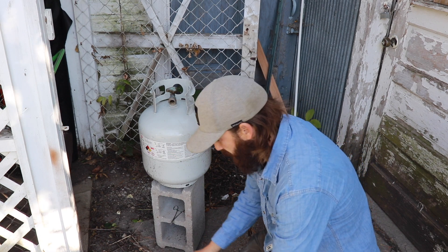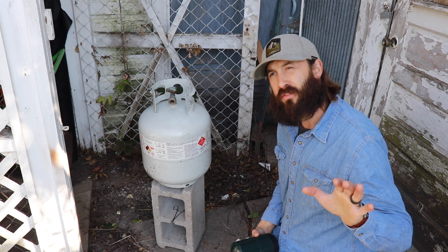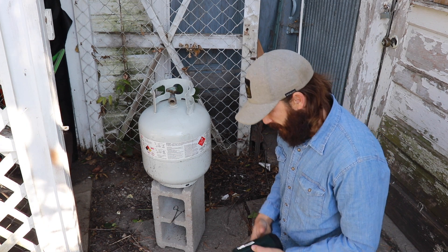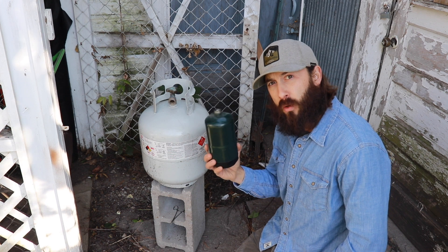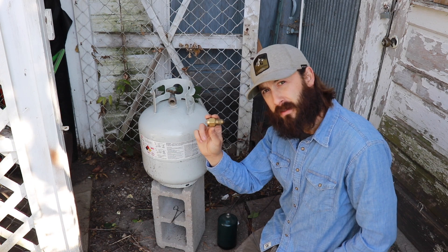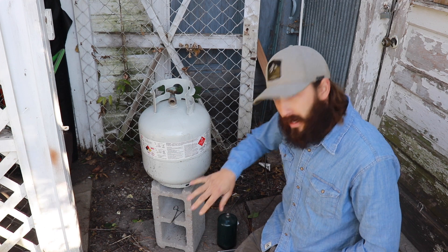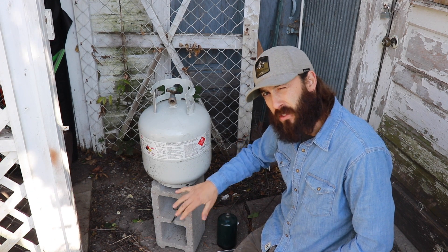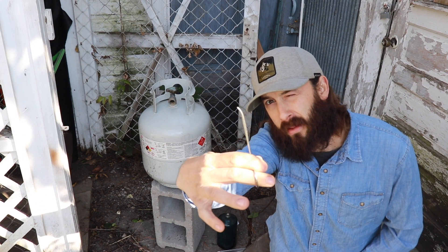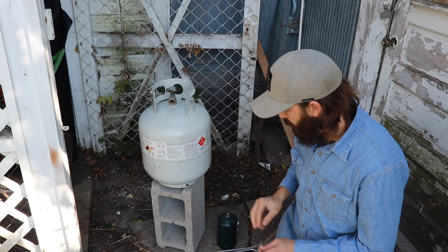This is pretty much everything you need. You need your one pound tank, your 20 pound tank, the small adapter, and a crescent wrench. I use a cinder block to just keep it off the ground. And then also a small little pair of hemostats — the little ones with the bent end on them are the ones I like best. I'll show you what those are for here in a minute.